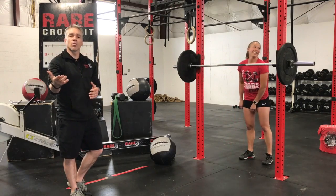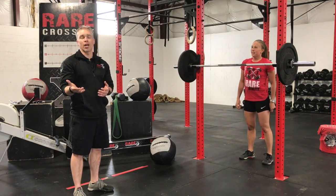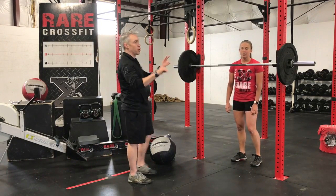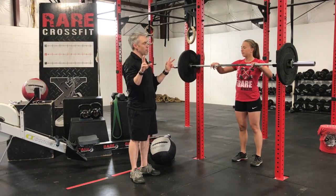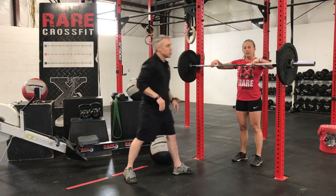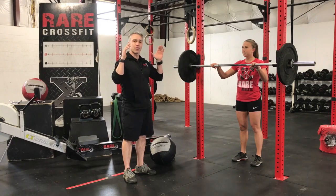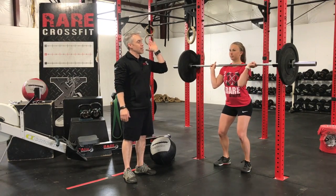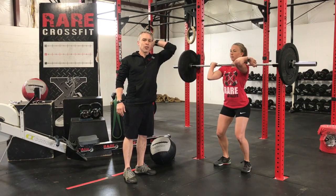So a couple things we've got going on here. A lot of people struggle with the front squat, so we have a couple points that are really going to help out. Kelsey is going to approach the bar. She's going to put two fingers in a loose grip on the barbell — she's got them about thumbs-width from her hips. She's going to take her left arm and come up to her clavicle with the barbell.